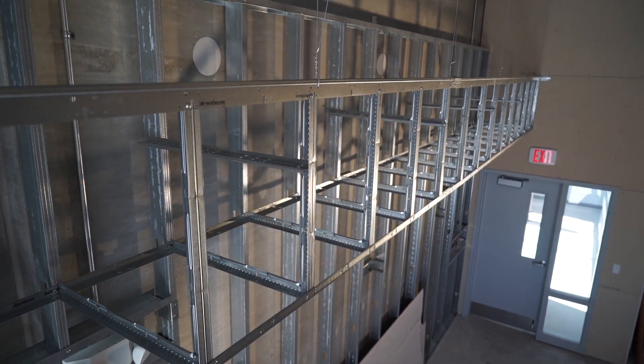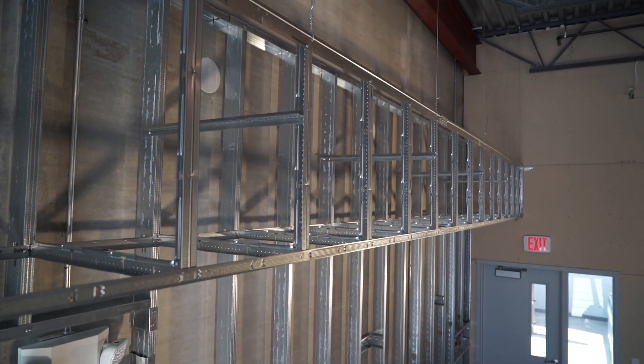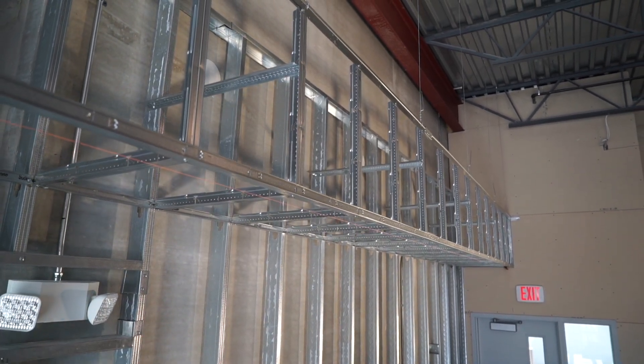Isn't that beautiful? The perfect combination of construction efficiency and minimalist design that will perform as well as any stud frame soffit installation.